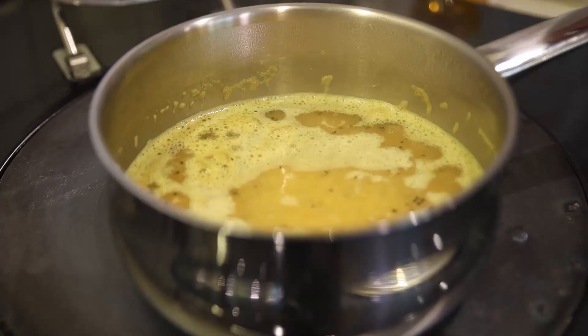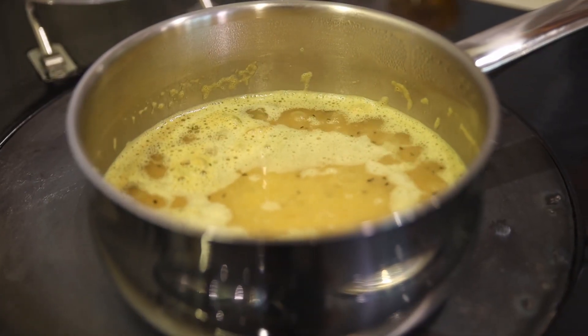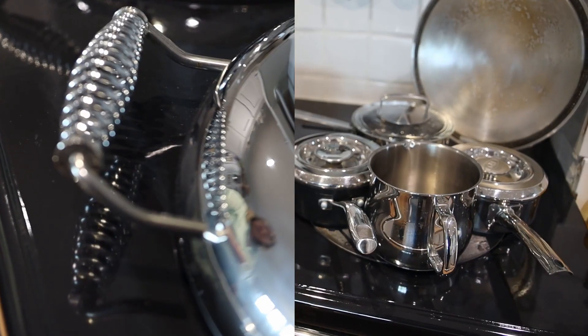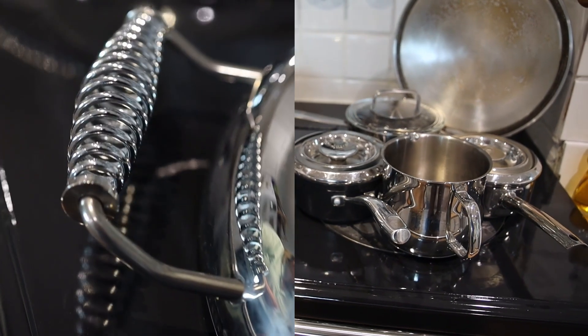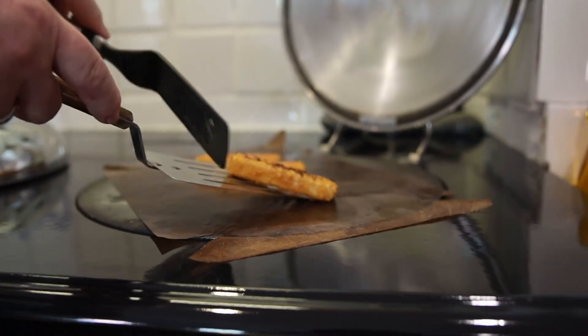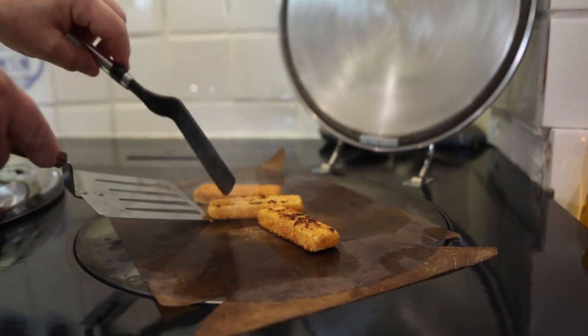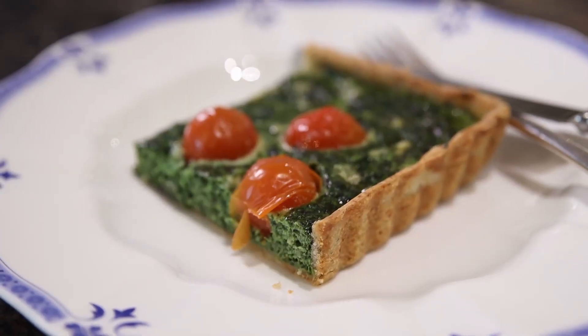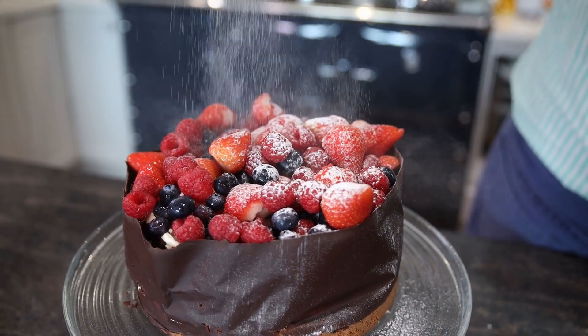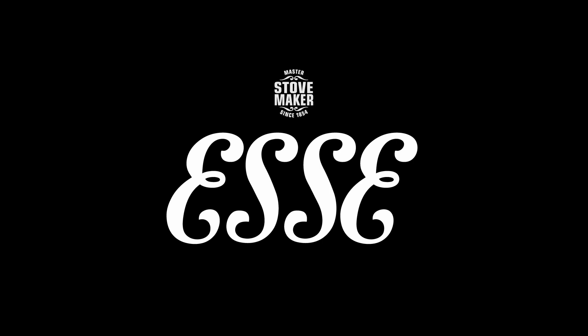The Essie is a really even heat and the joy of the cast iron hot plate is you can set it to any temperature you want. Whether you want a very gentle simmer or to boil four pots of marmalade in a day, it just keeps on going. It is so much fun cooking on this cooker. Essie, master stove maker since 1854.